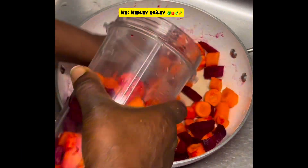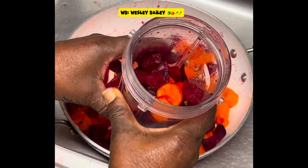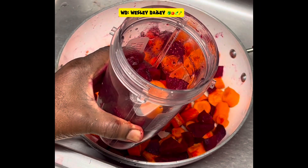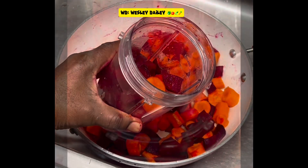Here we have it — putting some in the blender. I'm going to blend it. Instead of grating it, I'm blending it up — easier, quicker process. Look at that, just like that, and that is done.